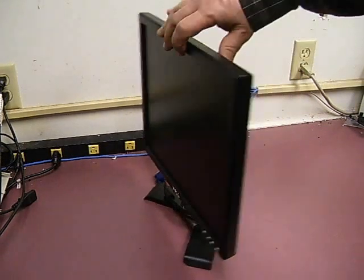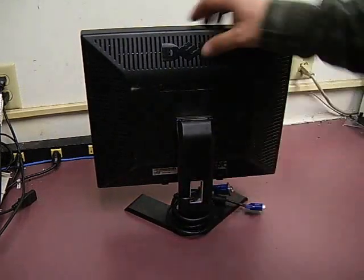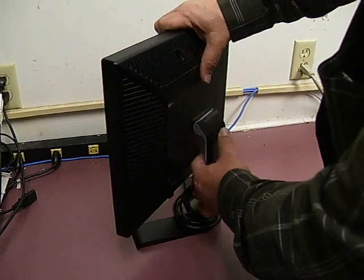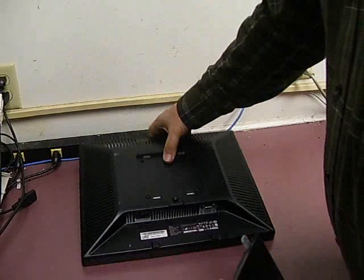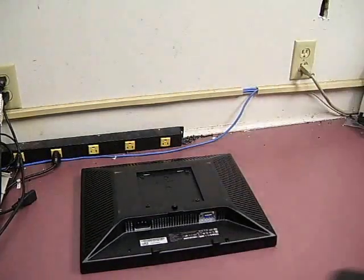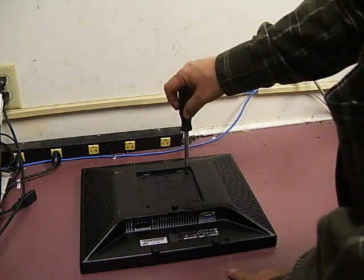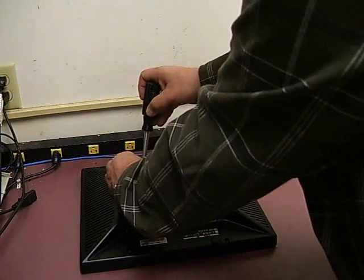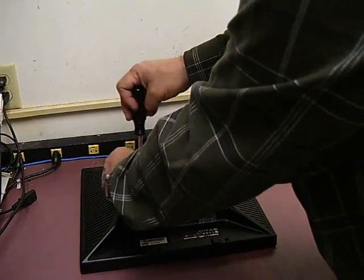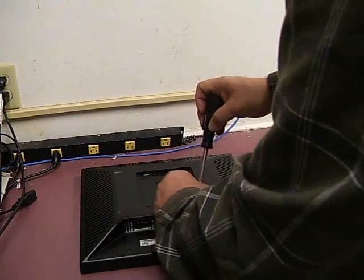The first thing you need to do is remove the power cable and the VGA signal cable from the unit, then remove the unit from the stand. Press the small button on the back of it and the unit comes off of the stand. Gently lay the unit down flat on a surface with the face down. You need to remove the four screws that were behind the display stand, using a standard Phillips screwdriver.